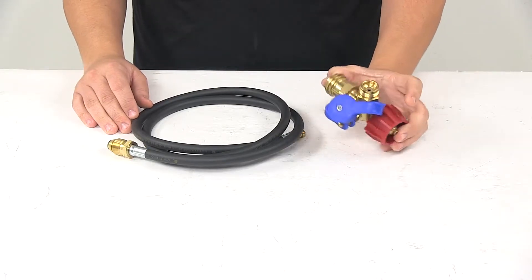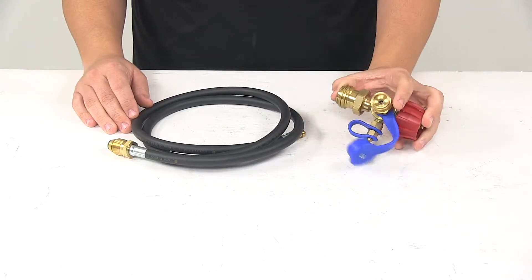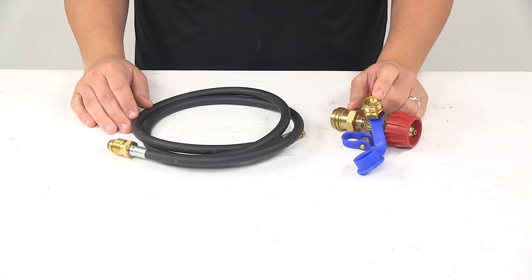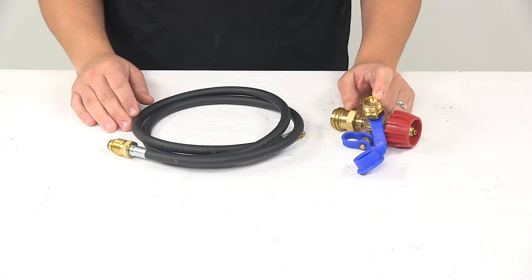It comes with a T-Fitting right here. This connects in line between your tank valve and your pressure regulator. It features the male number 600 1-inch by 20 disposable cylinder port.